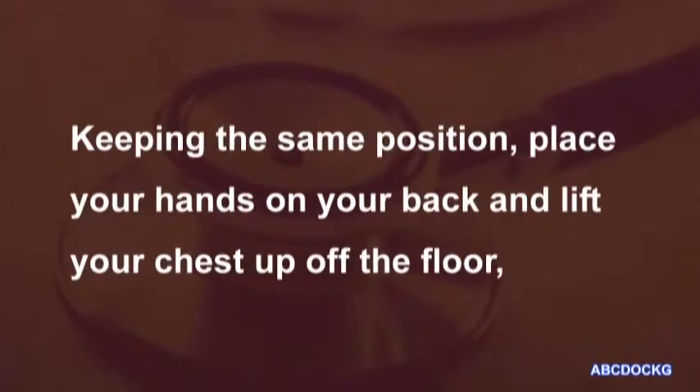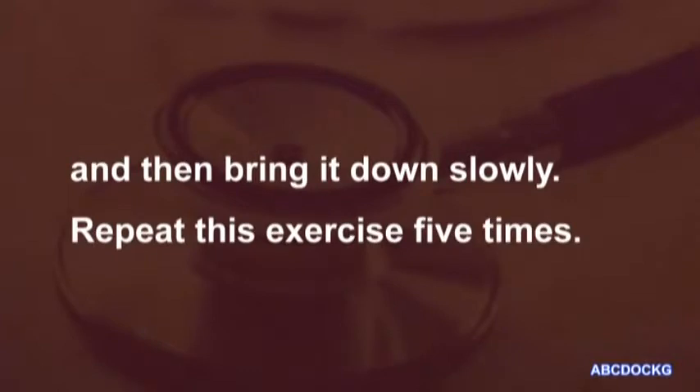Keeping the same position, place your hands on your back and lift your chest up off the floor. And then bring it down slowly. Repeat this exercise five times.